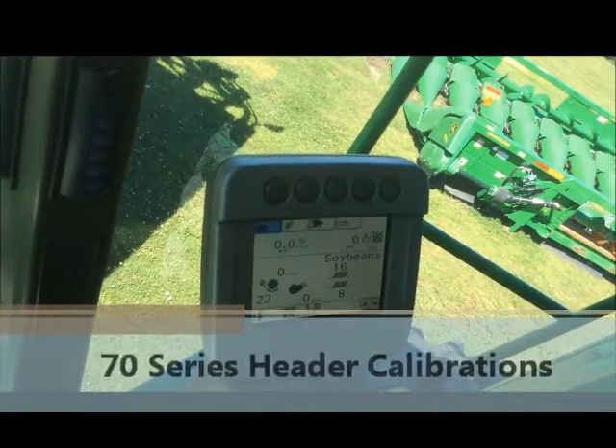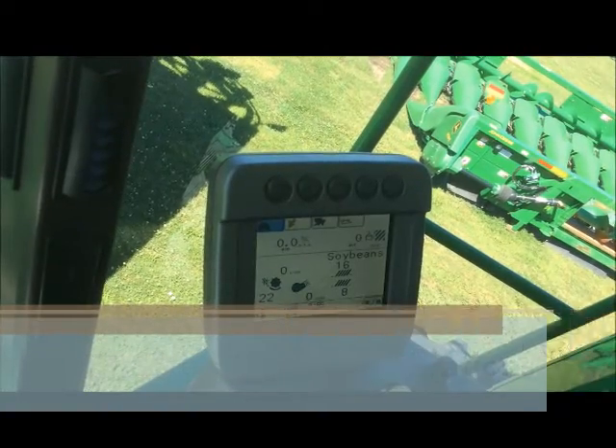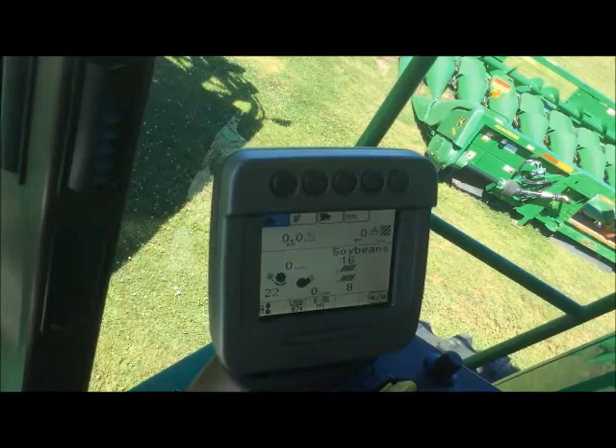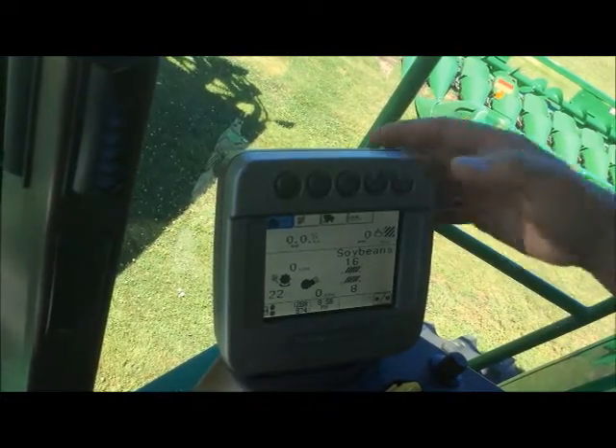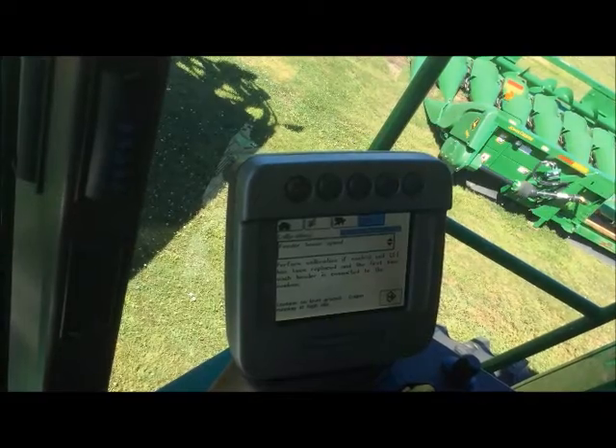We're in our 70 series combine today and we're going to run through our different header calibrations that are available to us through the command center. We want to first hit the diagnostics tab and go into the first page, your second page, which brings us to calibrations.